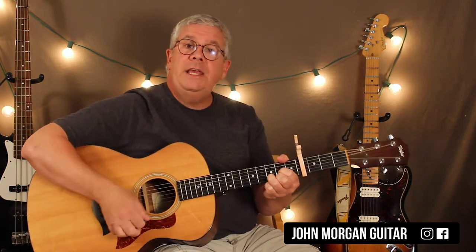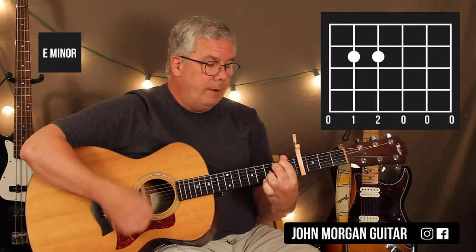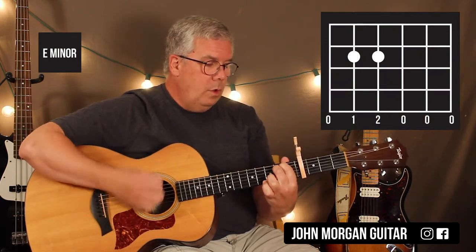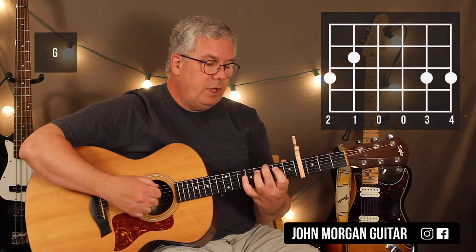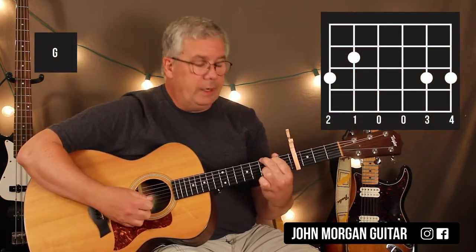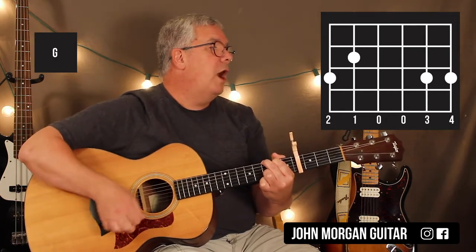You've got your D chord for a measure, a pattern, then E minor — which is the 5th string, 4th string, 2nd fret. Then you've got a G chord. G is the 6th string 3rd fret, 5th string 2nd fret, 2nd and 1st string 3rd fret. A pattern on each one of those chords, then you're back to the D chord.